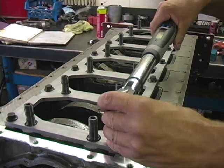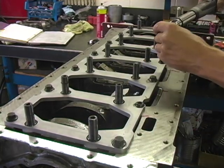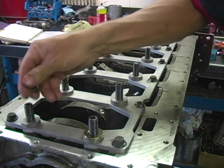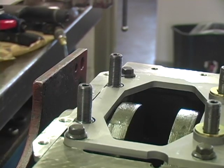Torque all block stiffener bolts to Cummins factory spec. Next, install the lower washer and hardened washer over the stud on all but the rear main cap, then install the rear main spacer bar.